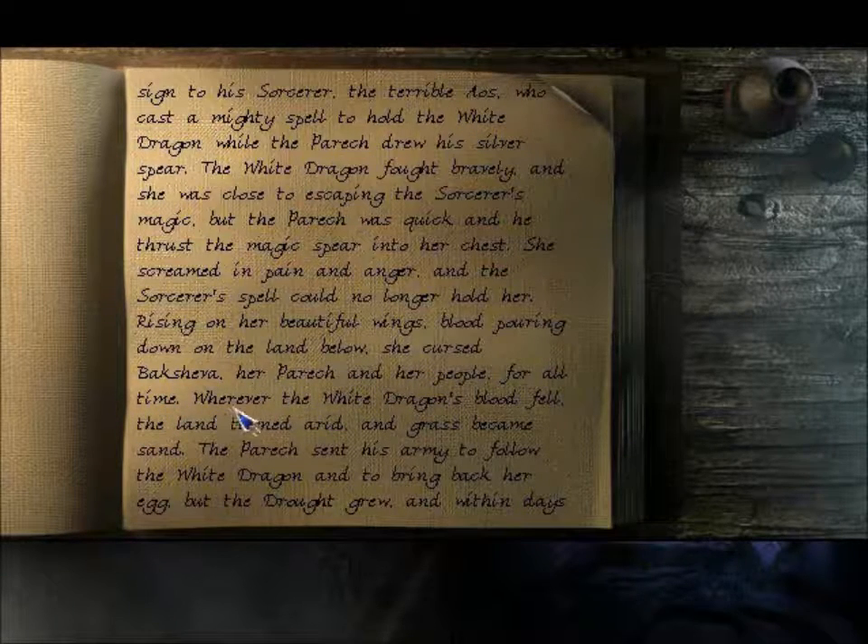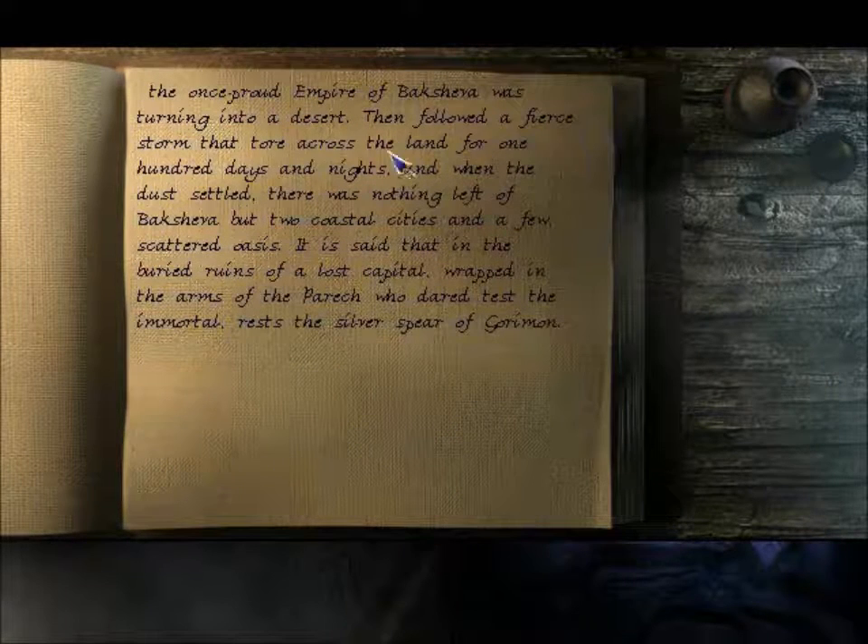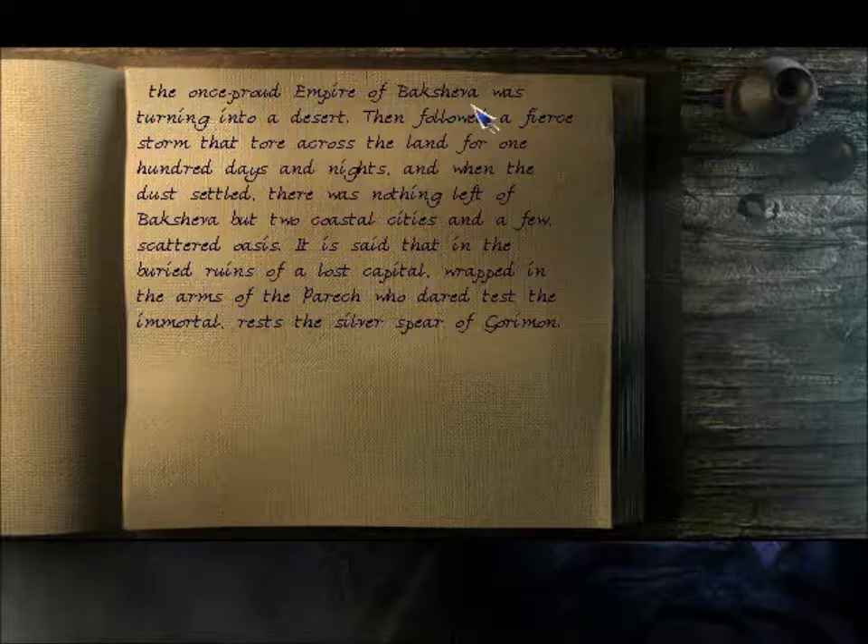Wherever the White Dragon's blood fell, the land turned arid and grass became sand. The Parikh sent his army to follow the White Dragon and to bring back her egg, but the drought grew, and within days the once proud empire of Bakshira was turning into a desert. Then followed a fierce storm that tore across the land one hundred days and nights. And when it thus settled, there was nothing left of Bakshira but two coastal cities and a few scattered oases. It is said that in the buried ruins of the lost capital, wrapped in the arms of the Parikh, who dared test the immortal, rests still the spear of Goriman.